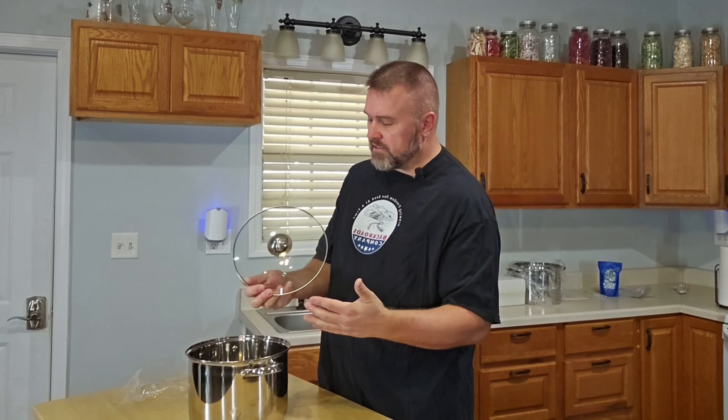Hey it's Rod with Backroad Reviews and in this review we're gonna look at the Pure 8 quart stock pot. This is a really nice set.